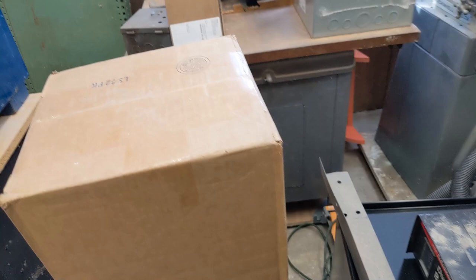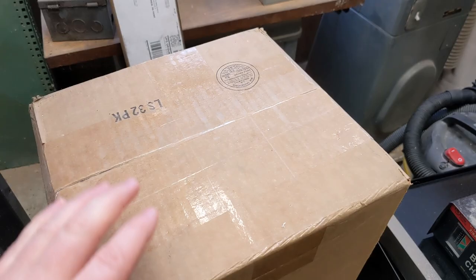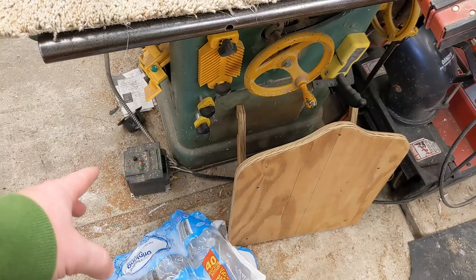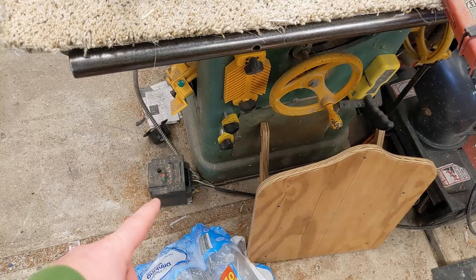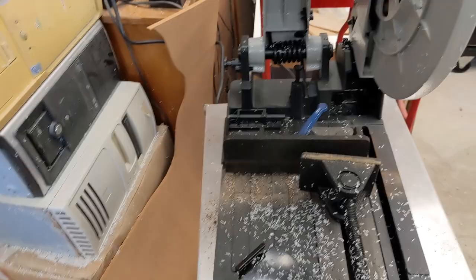For my table saw, I have an Incra TS-32 — or LS-32, I think that's the part number — table saw fence that I finally got, and I need to put it together. I also need to wire up a proper box for my VFD, because this is a three-phase table saw. I'll run it off 220 volt single phase through the VFD, and it offers soft start and power braking, which is an advantage over a single phase motor.